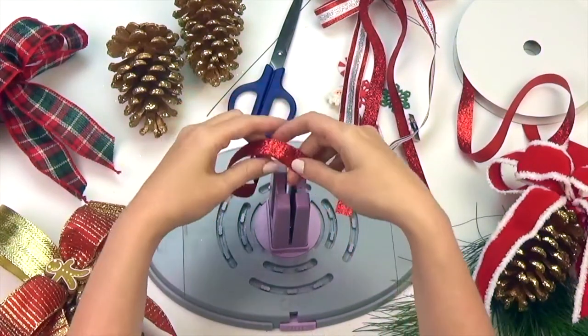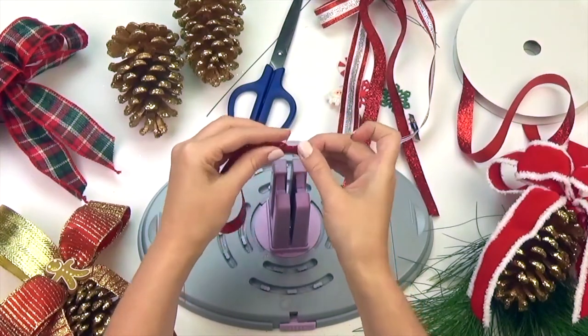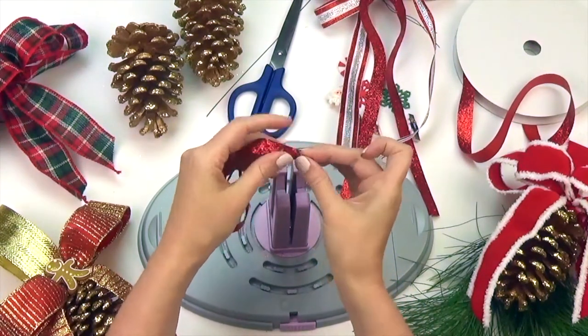I'm making a bunch of these ornaments for my tree, but you can hang a few of them on a chandelier or put them around all your doorknobs to give that spirited Christmas feeling throughout your home.